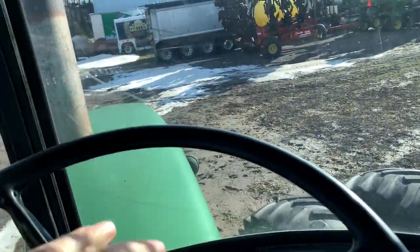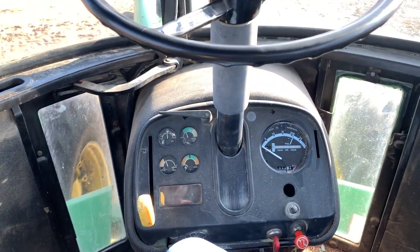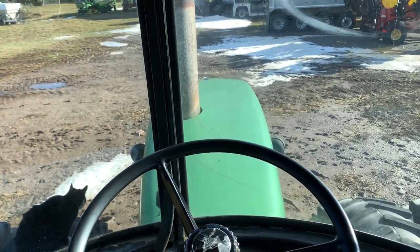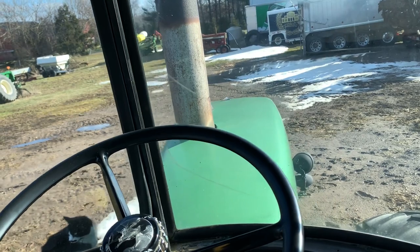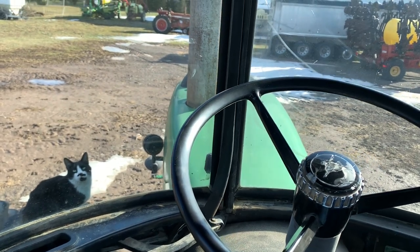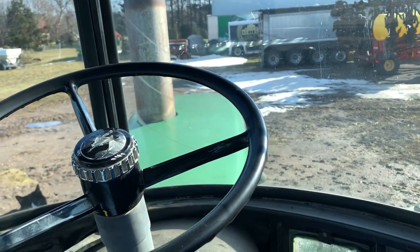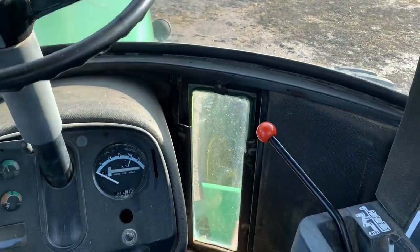And the name — this tractor we call BART. BART stands for Baby ARTiculated. Or back when we first bought it, we thought it was pretty badass, so we called it our Badass ARTiculated — aka BART. We added some extra lights. We've only put probably 1,500 hours on it since we've owned it all these years, but the 100 hours a year we use it, it's pretty critical to our workforce.